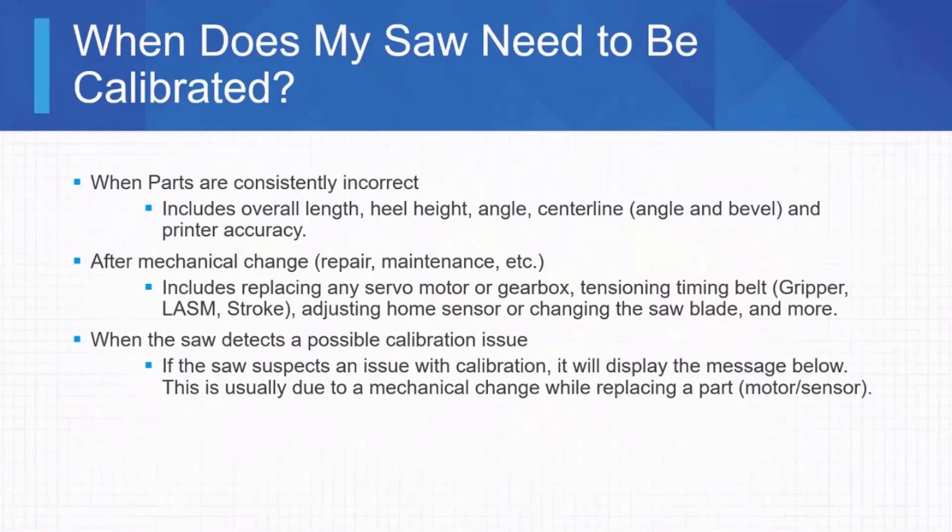When do we need to calibrate? Talking to people on the road, you get a lot of different answers — everything from once a night to once a week to once a month. It's really easy: you only need to calibrate when there's an issue. That issue could be parts coming out incorrectly, consistently.